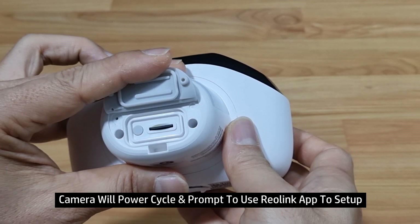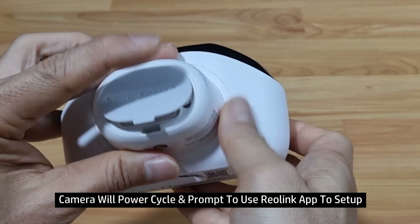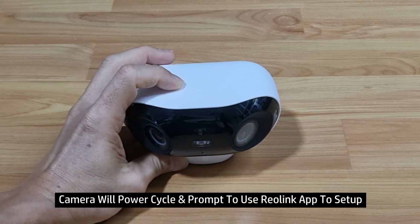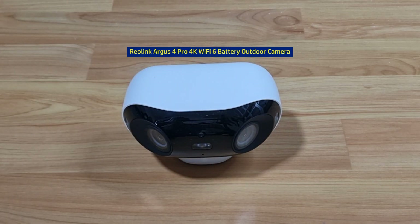Welcome to Reolink. Please install the Reolink app and scan the QR code on the camera. Willkommen bei Reolink. Bitte Reolink app installieren und den QR code auf der Kamera scannen. So this is how you do a reset back to factory defaults for your Reolink 4K Wi-Fi 6 battery camera.